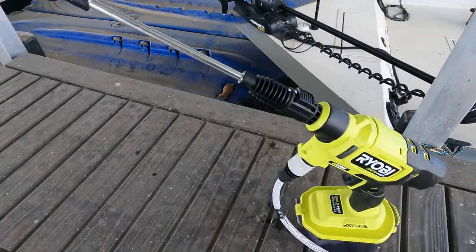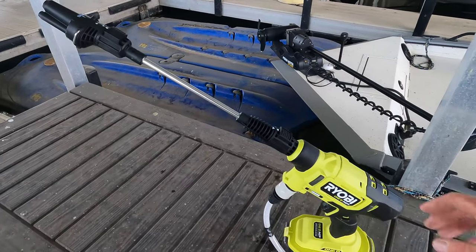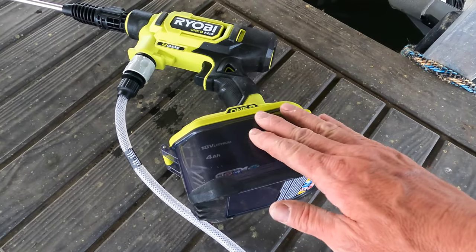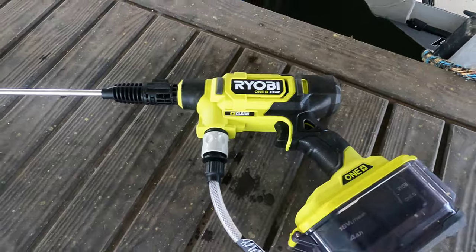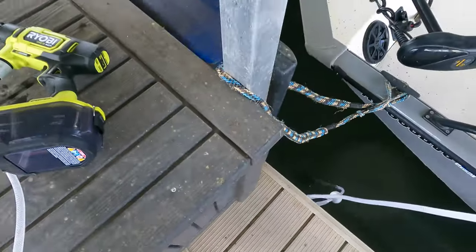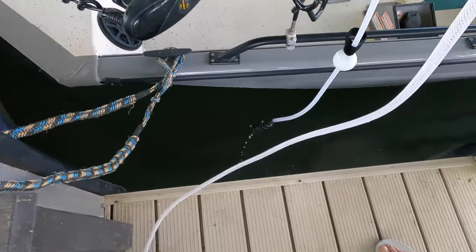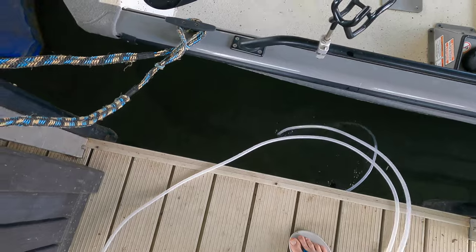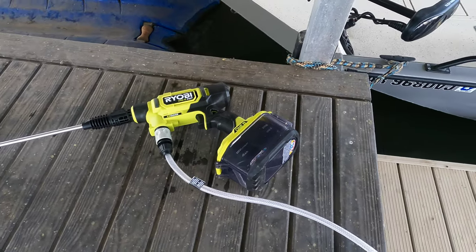This right here is a Ryobi Easy Clean pressure washer. It runs off an 18-volt battery that's inside a little plastic housing to keep the tool waterproof. You have the option of connecting it to a water hose, but better yet, I have this hose running down in the water with a little float on it and a little filter down at the bottom, so you can drop it in and suck water out of the lake or out of a bucket.